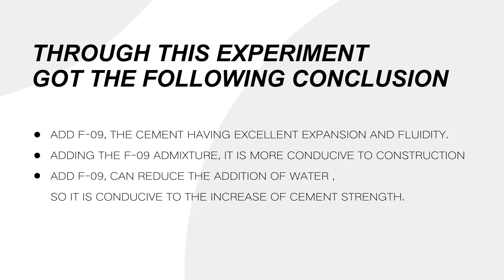Through this experiment, we got the following conclusions. 1. Adding F09 gives the cement excellent expansion and fluidity. 2. Adding the F09 admixture is more conducive to construction.